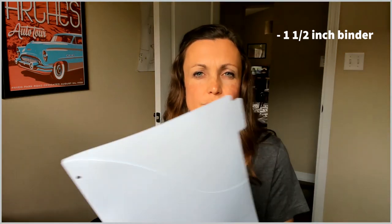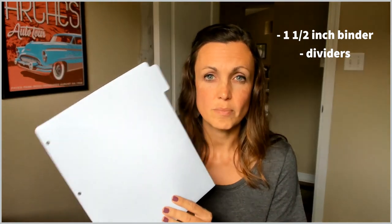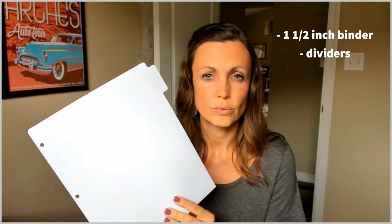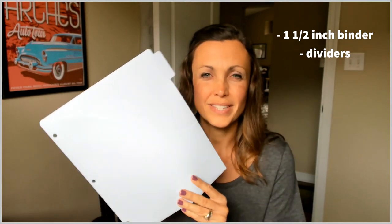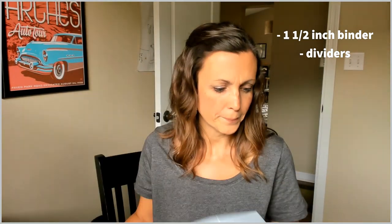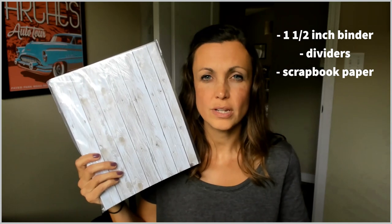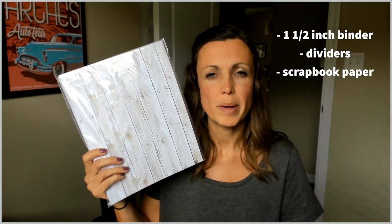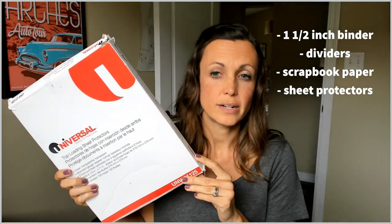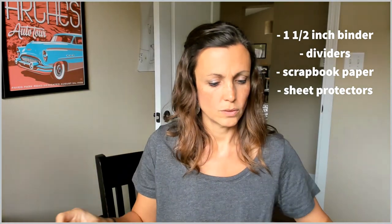So beyond the binders, I choose a big pack of dividers. This is going to divide your subjects up. You'll need at least as many as you have subjects — so if you have six subjects you're going to need at least six dividers for each binder. We also do a pack of scrapbook paper, and this is going to be fun for putting pictures into the portfolio for memories. I keep a big box of sheet protectors that's going to keep all our work nice and organized.